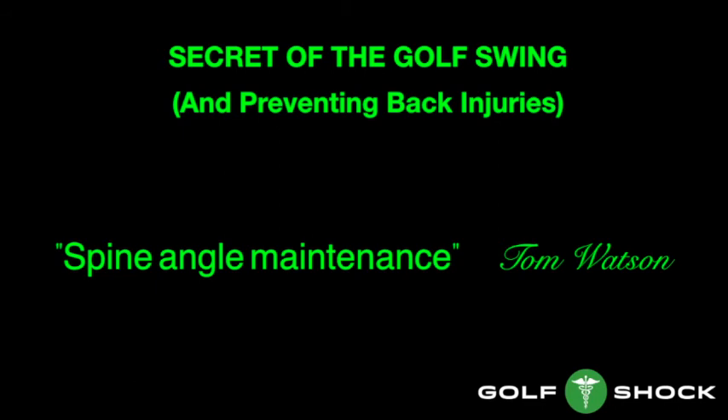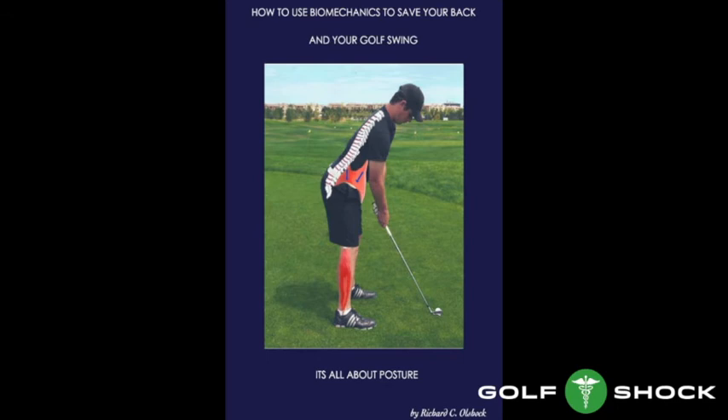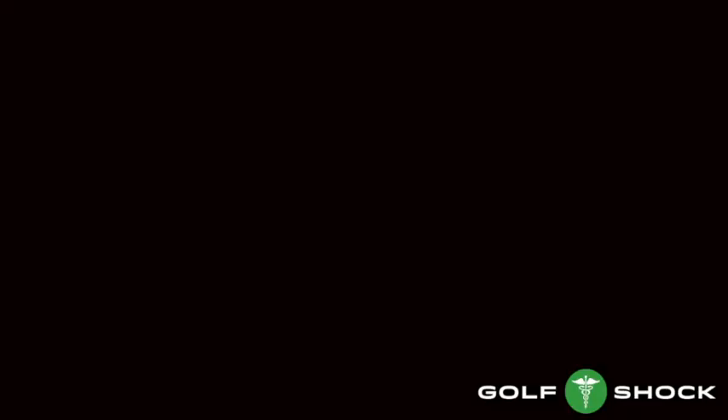Remember, Tom Watson had it right. The secret of the golf swing and preventing back injuries is spine angle maintenance. To find out more, find my book, How to Use Biomechanics to Save Your Back and Your Golf Swing — it's all about the posture. It's the only book I know that talks about biomechanics and back problems. Go to Amazon, put Olshock in the search engine, and you'll find the book. If you enjoyed the blog and the video, go to bestgolfdrills.com. You can get free blogs and videos — give us your email address and we'll send them to you.